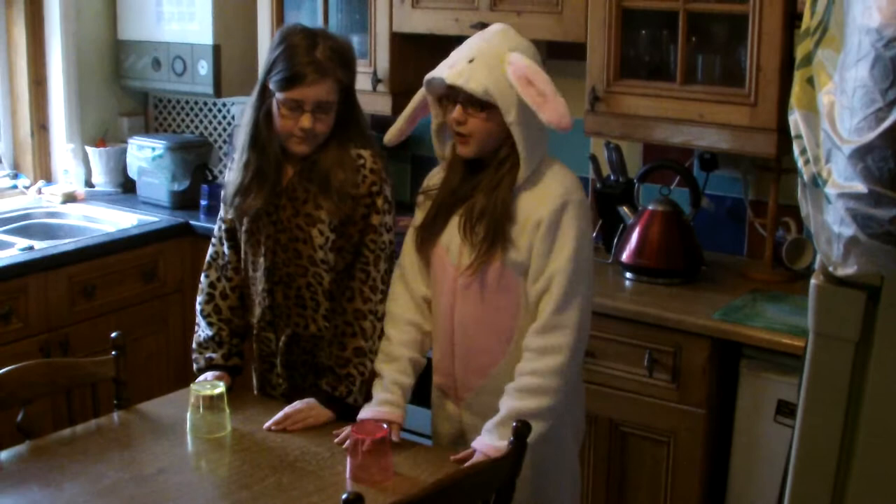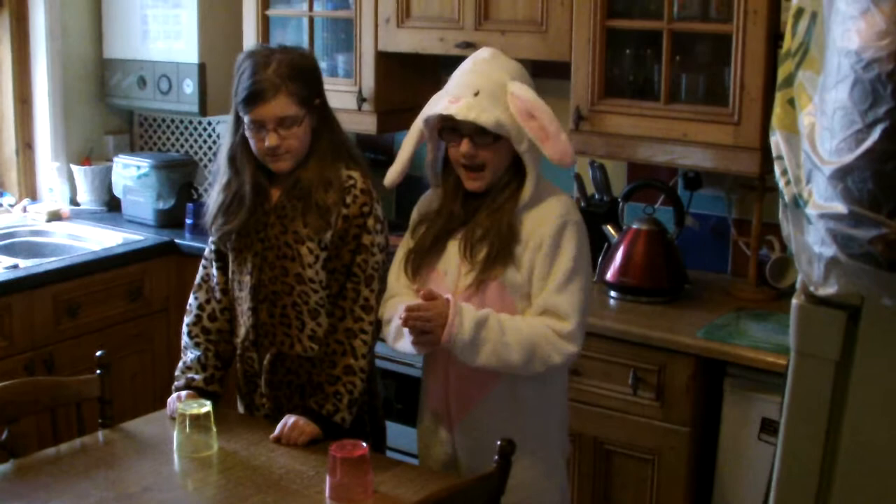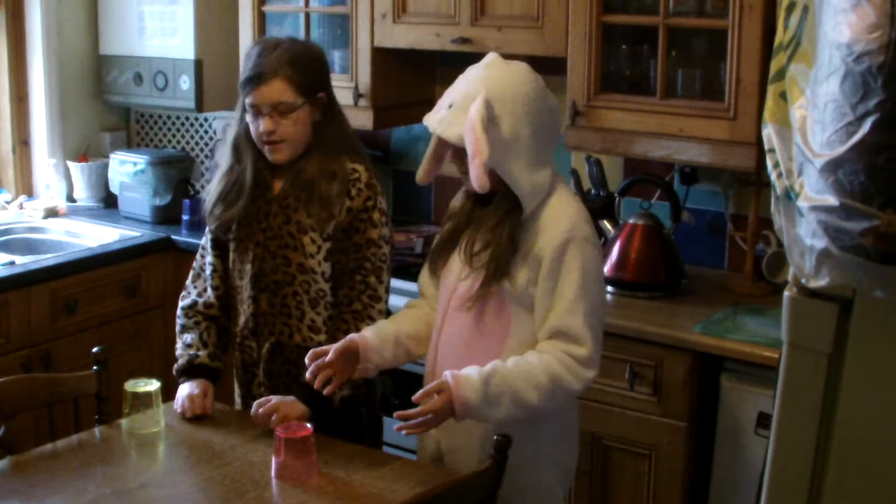First you clap twice and then you tap three times on the cup. And then you clap again and lift the cup up and put it down to the side.